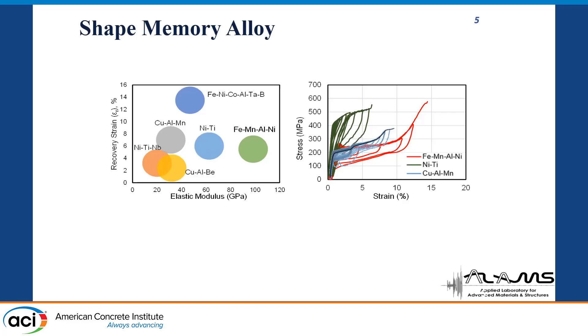Here we can see two properties of the SMA bars. In the first figure, we can see the comparison of the recovery strain and the elastic modulus of different types of SMA bars. From the top figure, we can see that the iron-nickel-copper-aluminum-titanium-boron bar has very good recovery strain. The second iron-based SMA, shown in green, which is the iron-manganese-aluminum-nickel, has very good elastic modulus. The nickel-based SMA in the middle has a reasonable proportion of both recovery strain and elastic modulus.